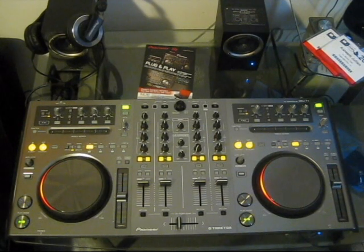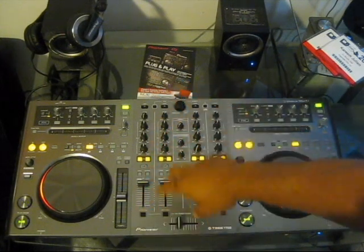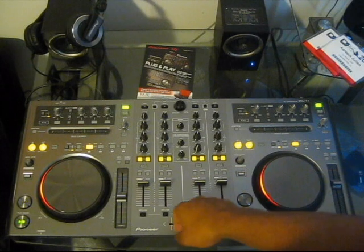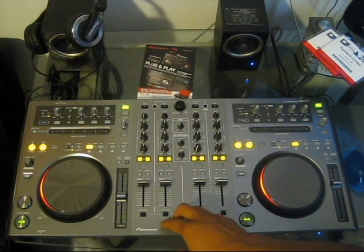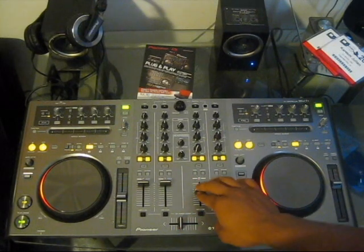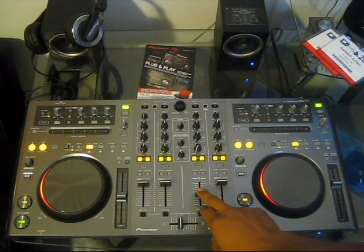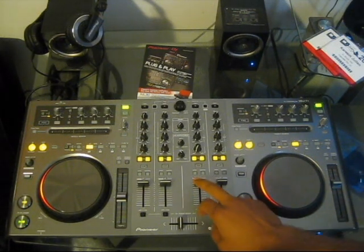Next we'll talk about the heart of the unit — the mixing console, referring to the middle area with all the faders and knobs. First, there's a nice crossfader similar to those found in top-of-the-line DJ mixers; it feels like it'll last a long time, doesn't have much resistance, and is pretty scratch-worthy. The crossfader curve can be adjusted within Traktor software. The line faders are also very good — they have more resistance, making them suited for accurate mixing with no center click, so you can ride from minimum to maximum easily.